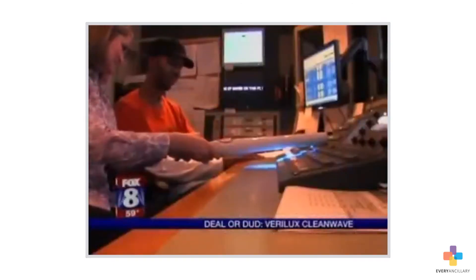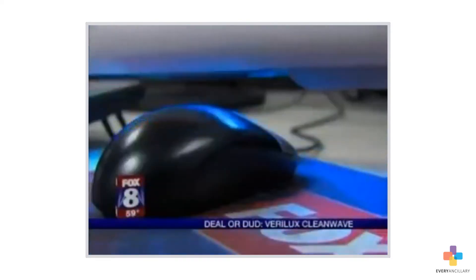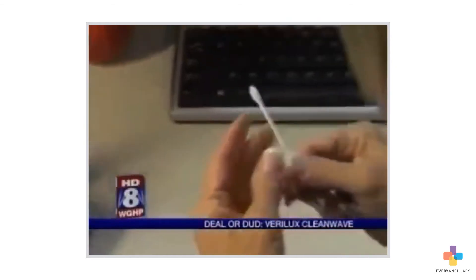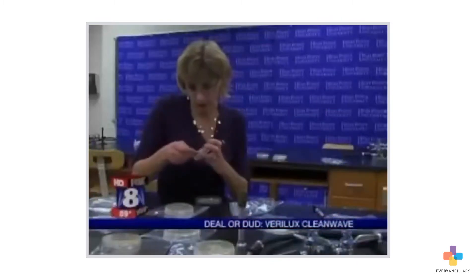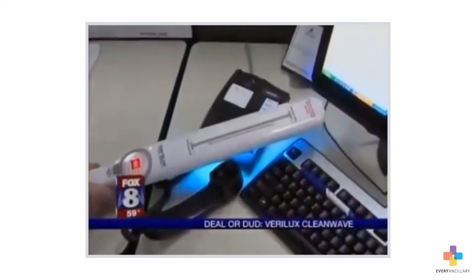But we are hoping that this chemical-free cleaning does what it promises. I'm so skeptical how this is actually doing something. Fox 8 collects after-samples from each space where the CleanWave was used. Then we head to High Point University, where biologist Dr. Deneen Crater will help us find out if this wand did its job.